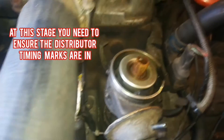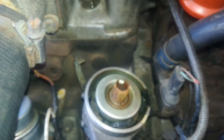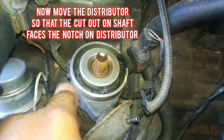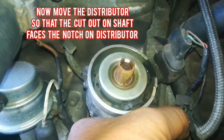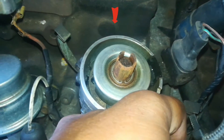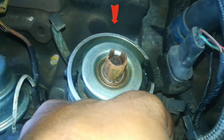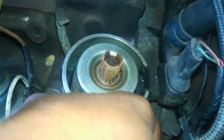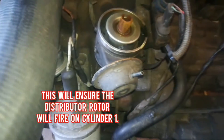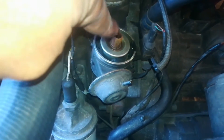And now you can see your distributor. The shaft has a cutout there which needs to be lined up with the notch on the distributor. You can see I'm moving it closer and closer to that notch on the distributor — spot on. This will ensure the distributor rotor will fire on cylinder number 1.